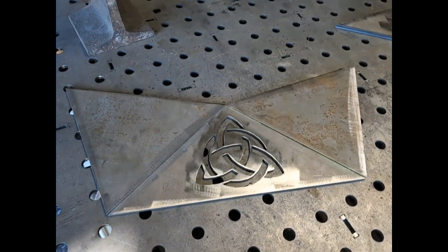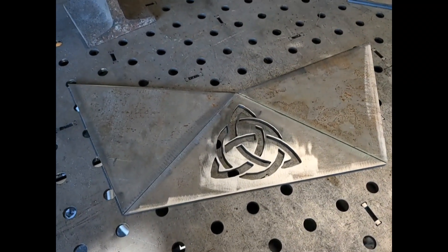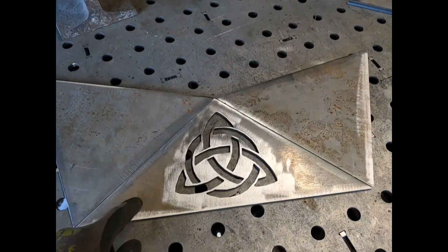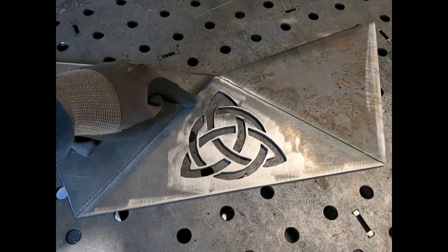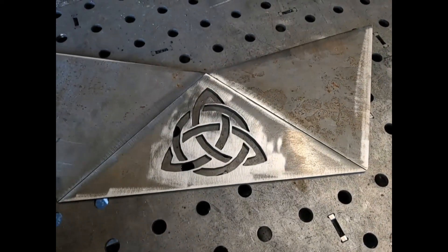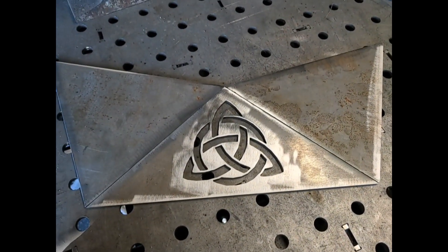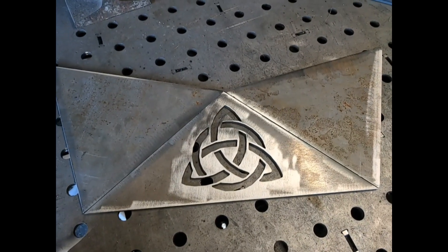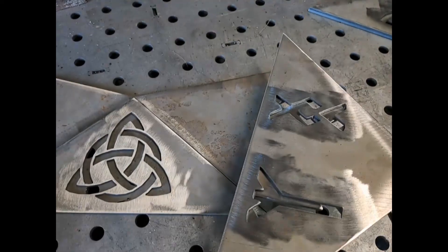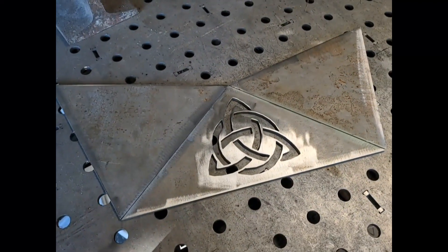Im nächsten Schritt kommen jetzt die Seiten von dem Korb, und da werde ich versuchen, dass ich einfach drei von diesen Seitenteilen nehme – also eine vollflächige, eins mit einem Schildknoten und wieder eine vollflächige – und hier einfach zwei Schweißpunkte setzen und danach eben diese Seitenteile so weit aufbiegen, bis sie mit dem Korbunterteil dann im Winkel übereinstimmen. Ich versuche es mit diesen drei Teilen, dann die restlichen mit den Runen das Gleiche, immer drei zusammen.